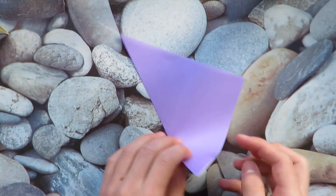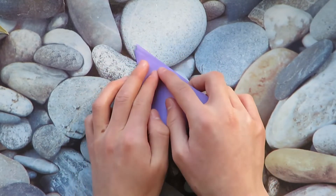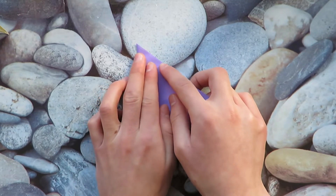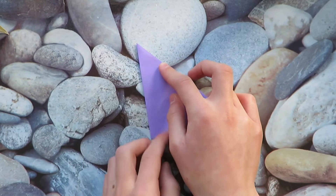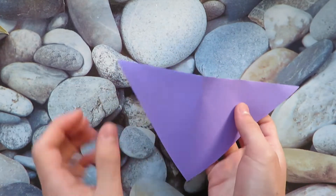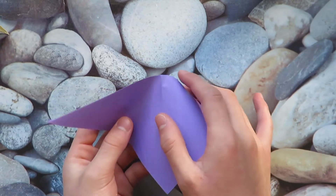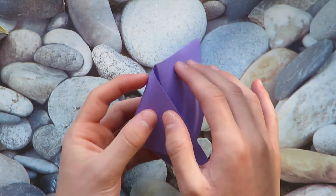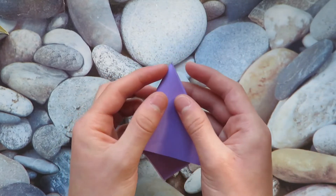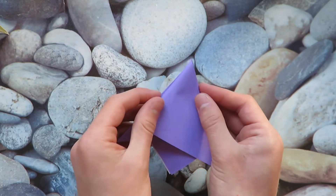All right, now let's take this point and just bring it up to this point and let's just make a pinch mark, just right here. That's good. Let's unfold and now we're gonna fold into thirds using this as our reference. So let's bring this one in front, this one behind, and then just play around with the folds until the edges line up.